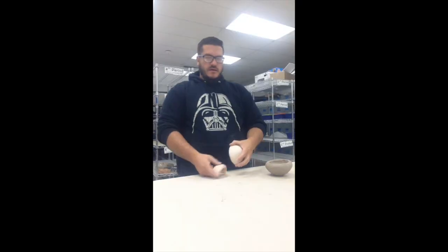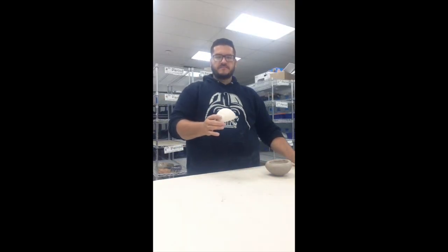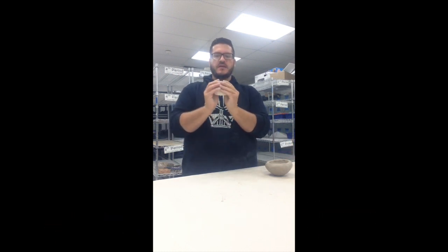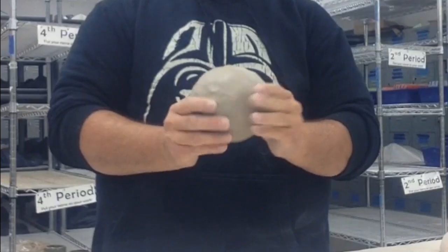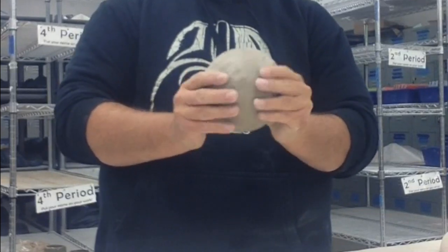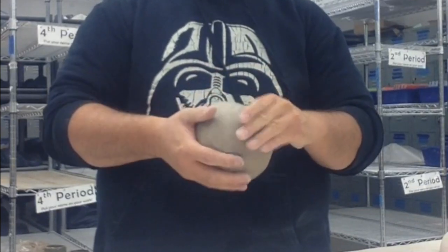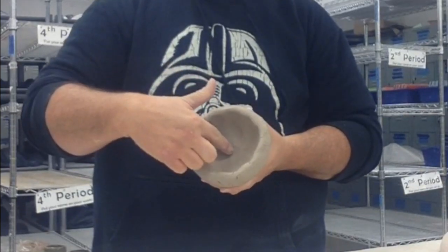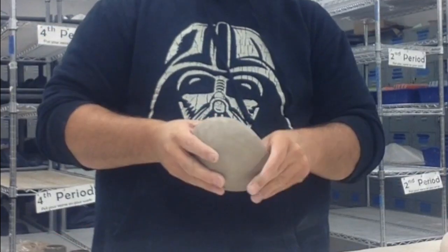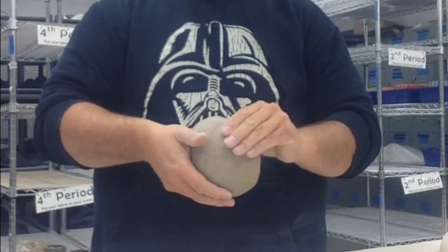It's still a little bit thick here. If I were to cut this bowl in half, I want it to look like it's the same thickness all the way across. To do that, I've got to keep pinching all the way around to get that thickness. I'm going to continue to pinch this all the way around, starting with the center and keep pinching as I go up the wall, pinching that edge.